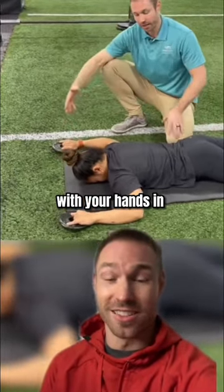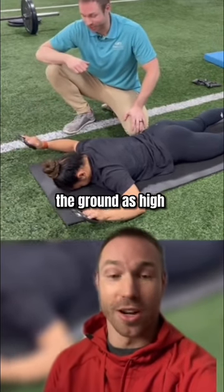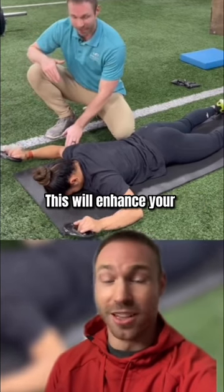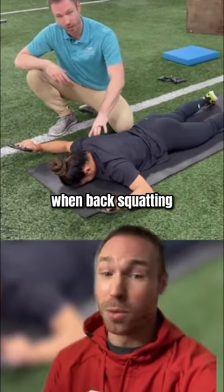Start on your stomach with your hands in this L position. Start with very lightweight or no weight at all. Keep your elbows on the ground and pick your hands off the ground as high as you can. Hold for two to three seconds before setting them back down. This will enhance your shoulder external rotation strength and stability — a big weak link with a lot of people that develop elbow pain when back squatting.